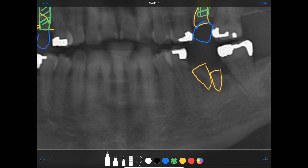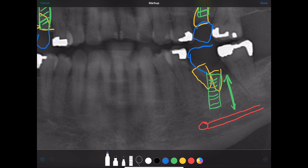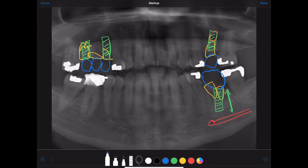Now I'm looking for the inferior alveolar nerve — we've got it right here, here's the little foramen. It looks like we definitely have room to place our implant. It looks like more than 10 millimeters, so I'll place a 10 millimeter implant. We have enough space here, though it'll be kind of a wider crown.